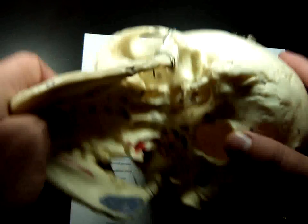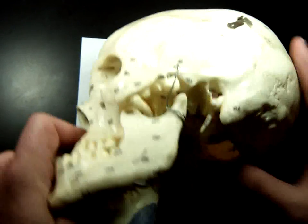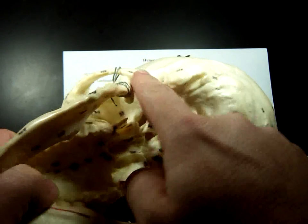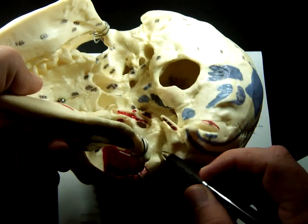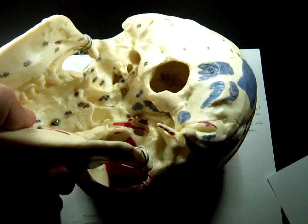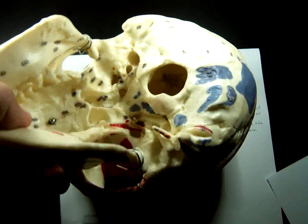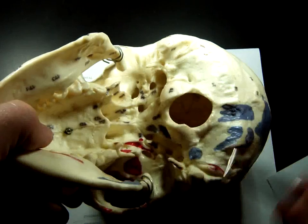Next is the mandibular fossa. Feel on the side of your cheek and open your jaw wide — you'll feel a dent right in there, and that's the mandibular fossa. Mandibular because your mandible is your jaw bone, and fossa because it's a shallow depression. Together, this makes your temporomandibular joint — TMJ syndrome stands for temporomandibular joint syndrome.